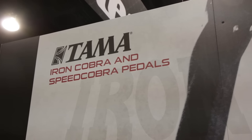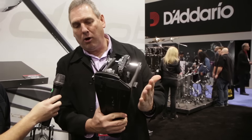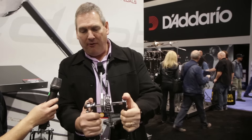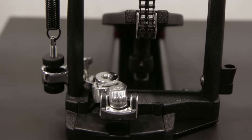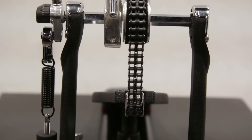Our new Iron Cobra pedal for 2016 — like our Speed Cobra pedal, we've extended the base plate, which gives it a little more width and a little more stability. Our frame has also been widened out to do the same thing, so they work together to provide more stability.